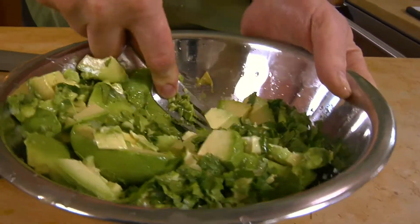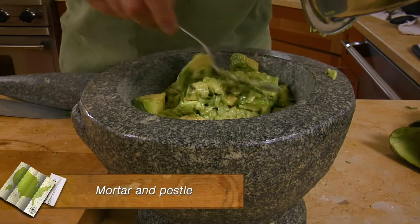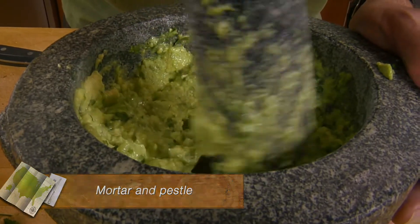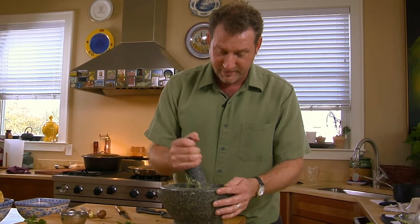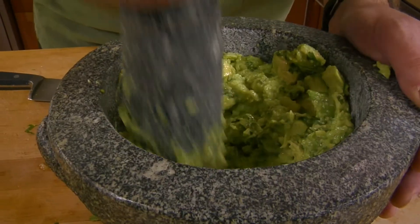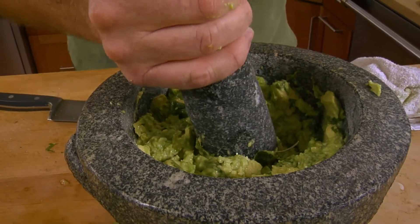I use the back of a fork if you want to make a really smooth guacamole. I don't mind it chunky at all, but I'll show you the mortar and pestle as well. If you're going to go through the trouble of getting a mortar and pestle, get a real one — those little bitty ones are just window decoration. This comes in handy especially when you have dried chilies and want to make a paste for cooking beans or chicken. Soak the chilies, put them in, smash them up — makes a really delicious paste. The weight of the stone does all the work.